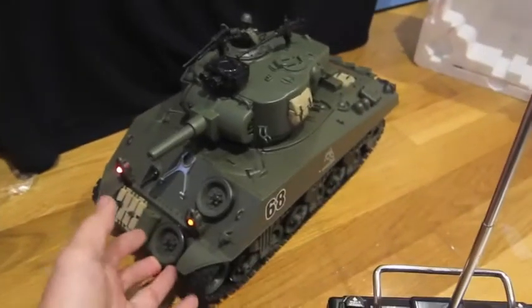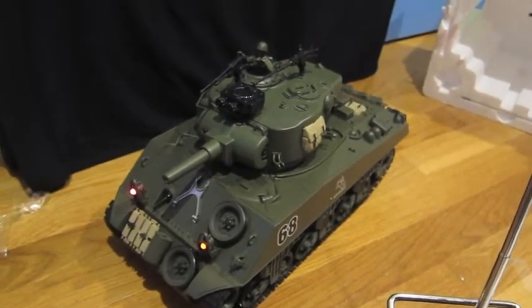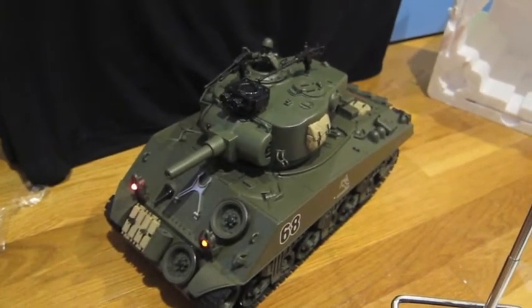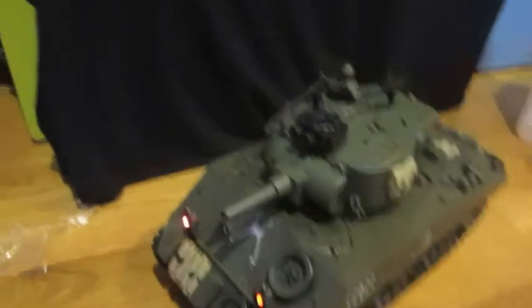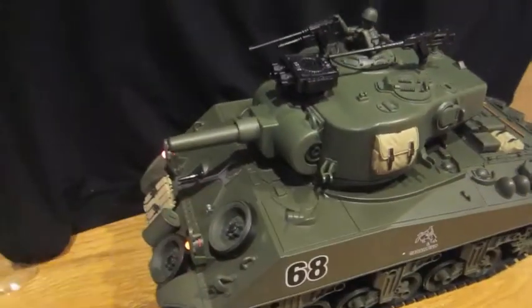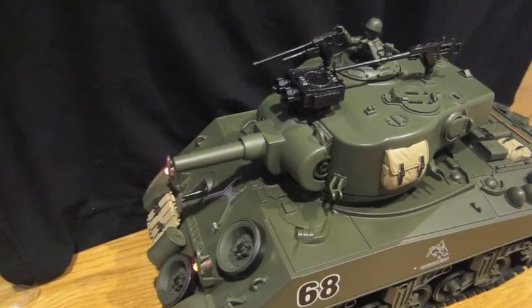And yeah, that's it for my review of the tank household. The box also calls it the terrestrial war king. I think that's a kind of cool name for a tank — the terrestrial war king. So yeah, that's it for today. Thanks for watching. Like and subscribe, cause I have 23 subscribers right now.